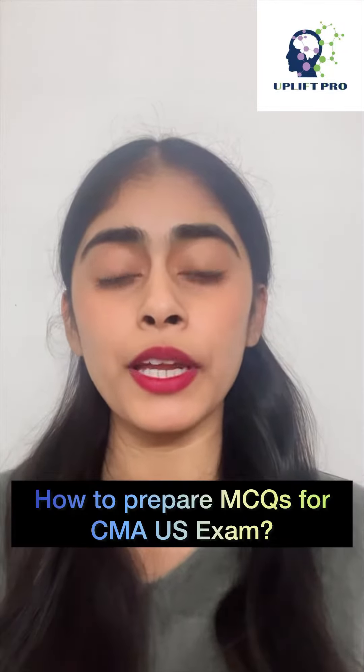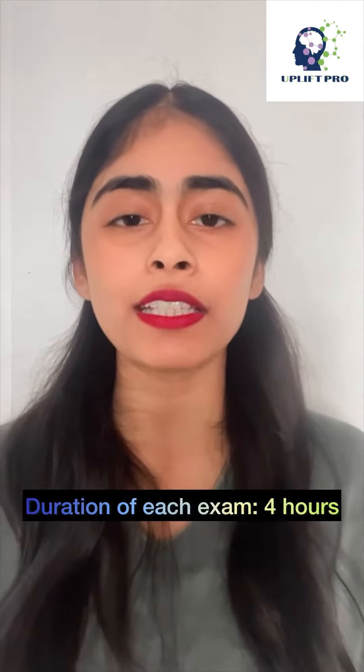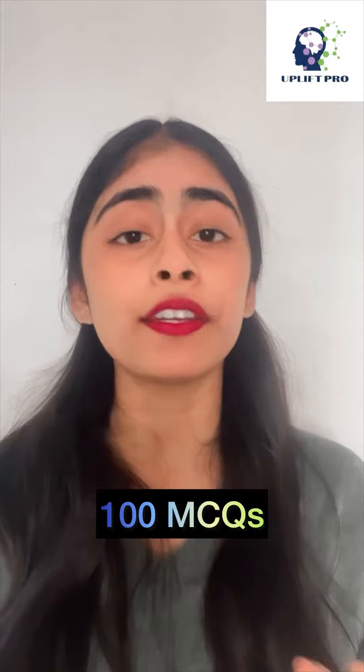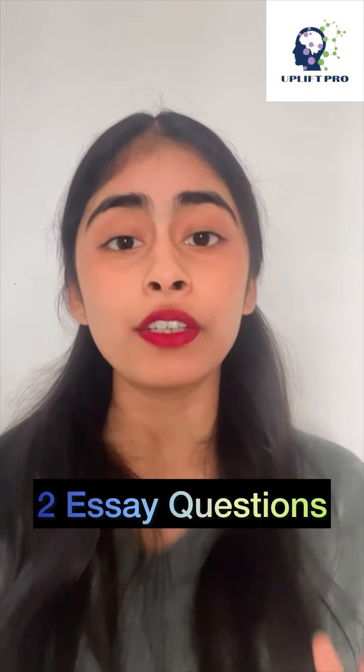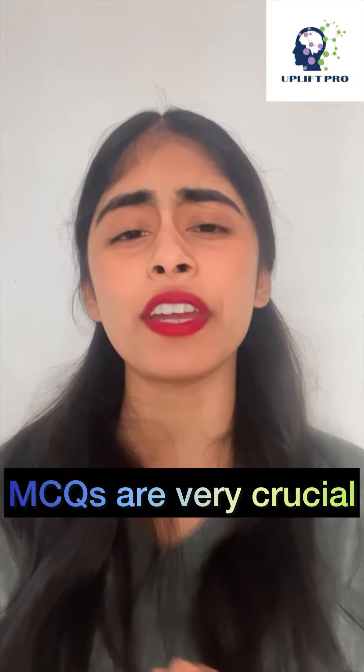Hello guys, today we are discussing how to prepare MCQs for the CMA USA exam. Each part one and part two of the CMA USA exam has a duration of four hours. In the first three hours of the exam you solve 100 MCQs, and in the next one hour — the fourth hour — you will get two essay type questions to answer. The MCQ round of the CMA USA exam is very crucial.